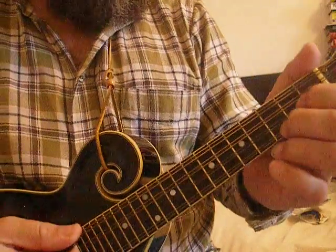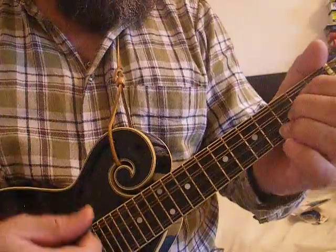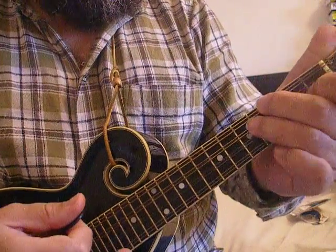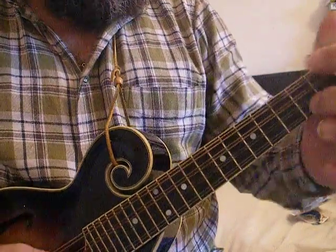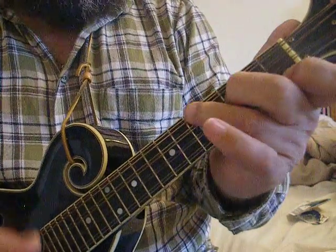Simple chords for Rocky Top. Just five chords in total: G, C, E minor, D, and F.